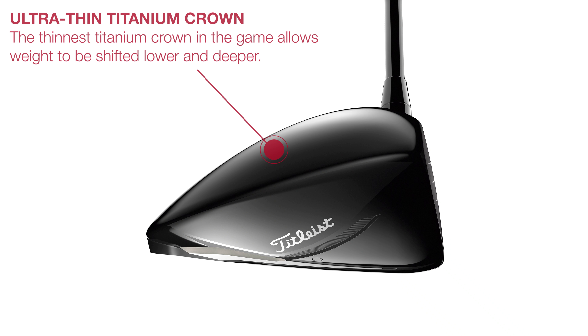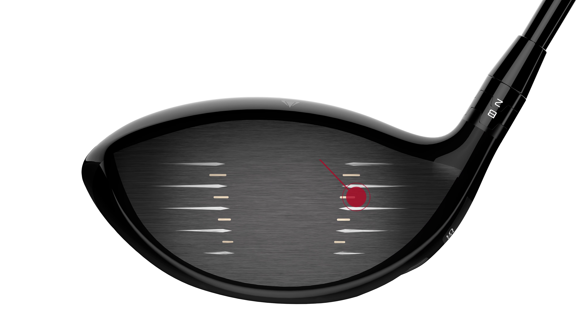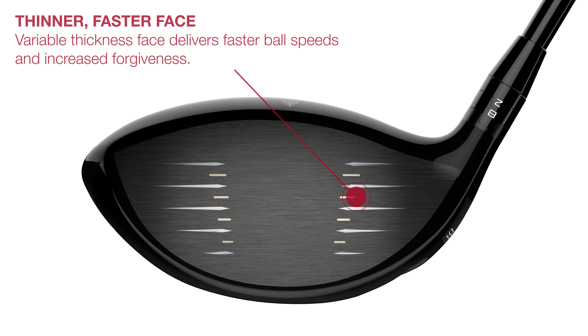This time the main ingredient is a titanium crown which, thanks to modern manufacturing methods, is now approximately 1mm thick, with a face that is so thin the alignment lines have to be laser etched on because milling could damage it.